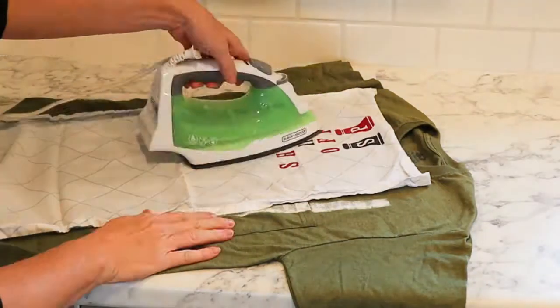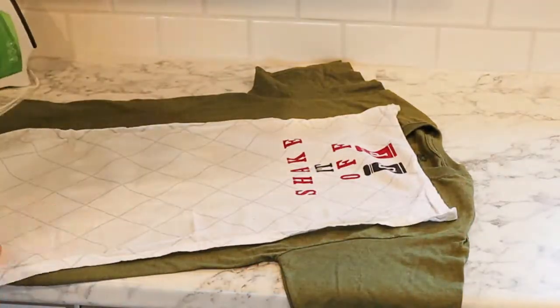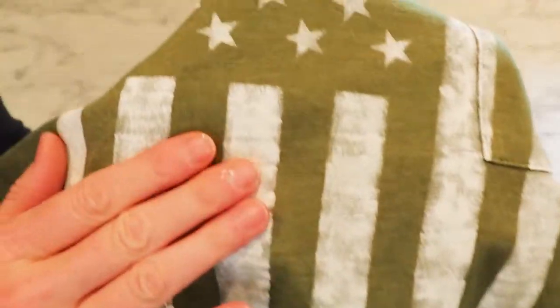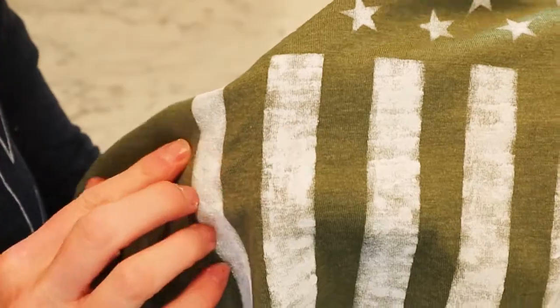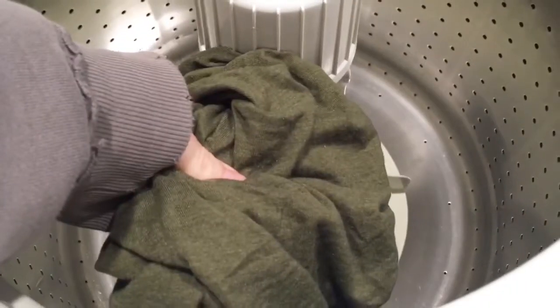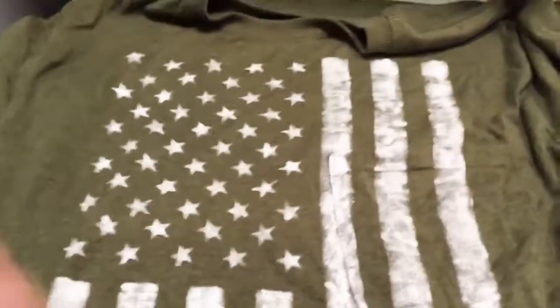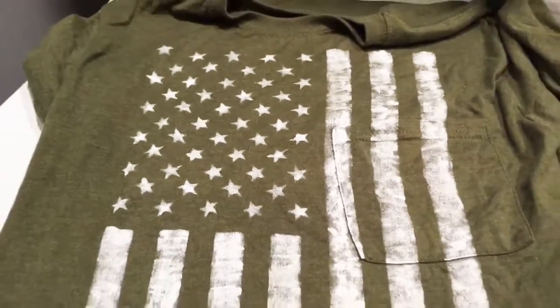Whatever paint you use on fabric, you should always heat set it. It's completely dry but it does feel a little bit crusty. Would you do it again? Of course I would! I washed the t-shirt, let it air dry, and it looked exactly the same. I've washed it dozens of times since then and it still looks great.